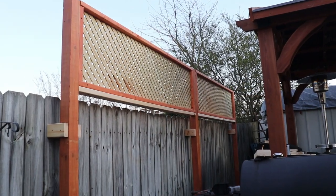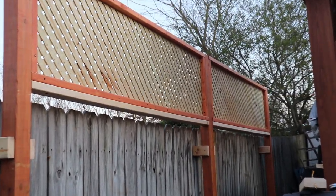Good afternoon YouTube, this is the Pond Diver, back with another real life DIY. Today we're going to be using some lattice to build some privacy. Let's get into the build.